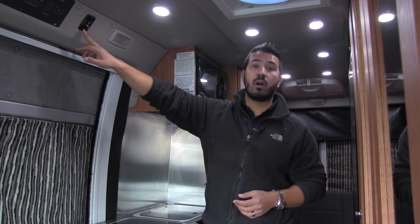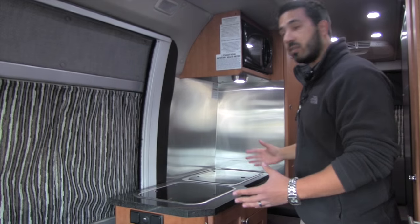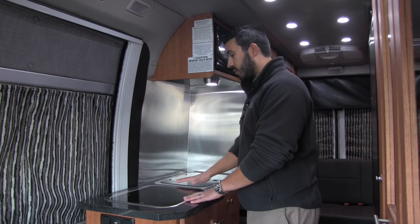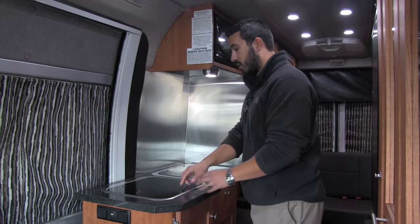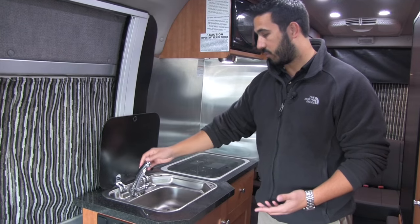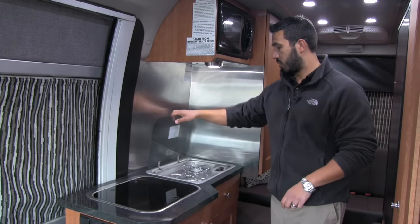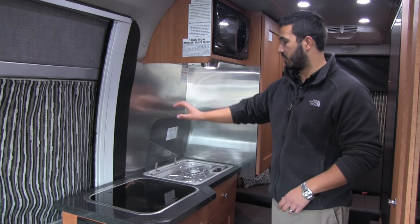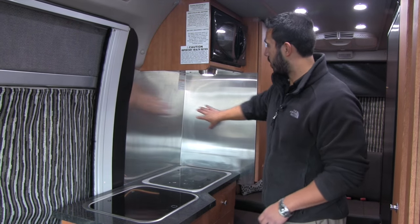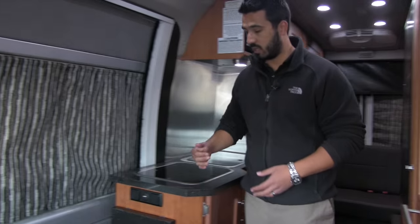You'll also have your power awning control right up here inside. Here's going to be your kitchen — you get great countertop space by having covers on both your sink and your stovetop. You can just open this up and the faucet will rise right up; when you're done, you can close it back down. Same thing with your two-burner stovetop. You have a built-in glass black backsplash as well as the backsplash that goes all the way up, so if you're cooking something messy like bacon, it's nice and easy to clean.